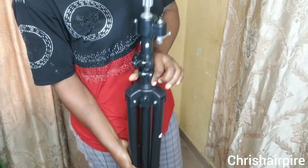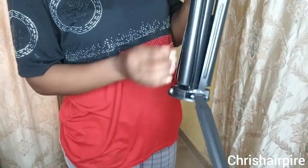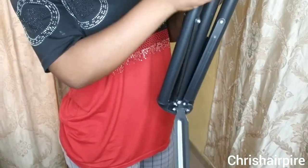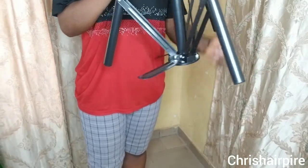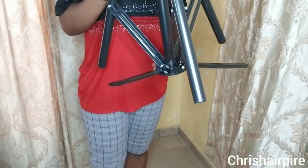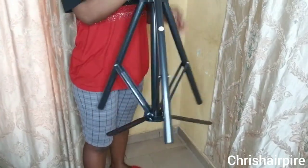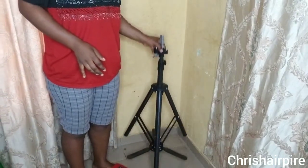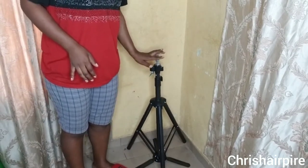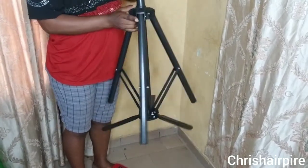When I went to the market to get this stand there were other stands, but there is something particular about this one — it's these legs, this extra support. I'm stretching it open — you see these three extra supports. That is really the peculiarity about this stand, along with the middle layer underneath that gives it extra support. That's really what attracted me to this one over the many other stands in the market.